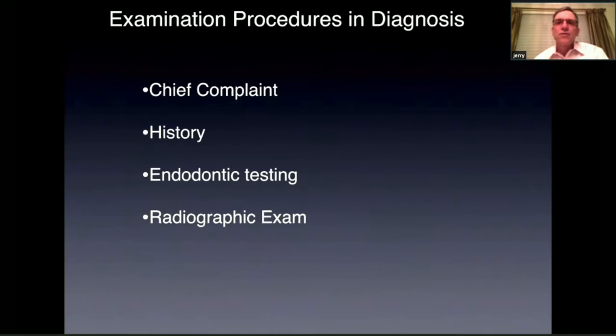What are some of the examination procedures and diagnosis? It's important to ask the patient their chief complaint. They'll tell you why they're in your office and get a history of their complaint. Are they sensitive to hot or cold or chewing? Are they having trouble eating? Has there been any recent dental work or trauma? This will help you with your diagnosis. Then it's important to do endodontic testing and a thorough radiographic exam.